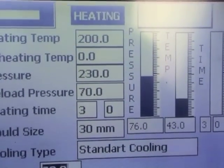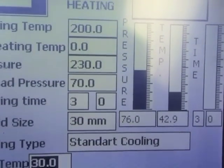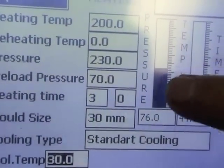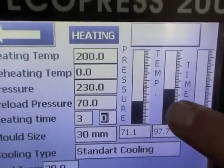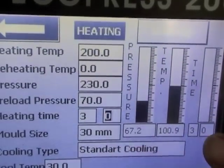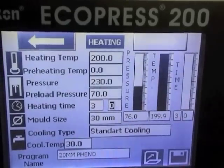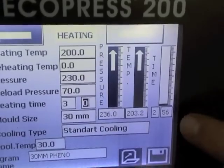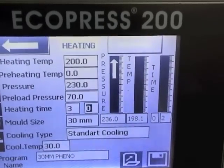The right-hand side of the HMI gives real-time process information. You can see the preload pressure is at 70. The temperature will not start to increase until the pressure has reached that 70. Then we've reached the 70 and the temperature begins to rise. Once we've reached the temperature, you can see the time starts to count down. This is our heating time.